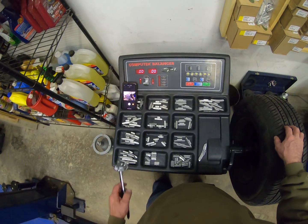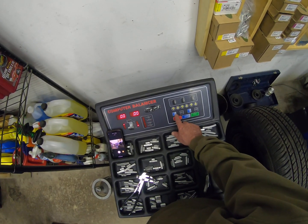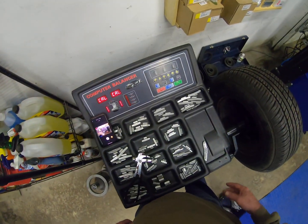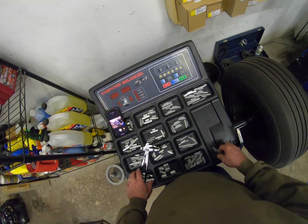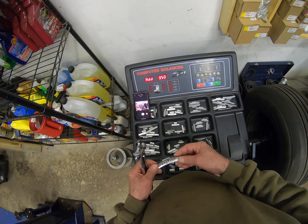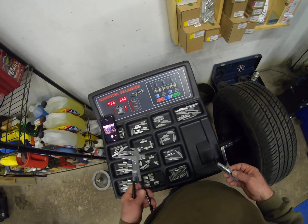Spin it up again. Okay, we're zero-zero. To calibrate this balance machine, the first thing you're going to do is choose the C and F mode and push them, then release — you'll see 'CAL CAL' on the display. Then you spin it up, and it's going to tell you to add three and a half ounces to the outside. You'll take the calibration weight that comes with the machine — it's 100 grams, or three and a half ounces. You don't use this on wheels; this is strictly for calibration.